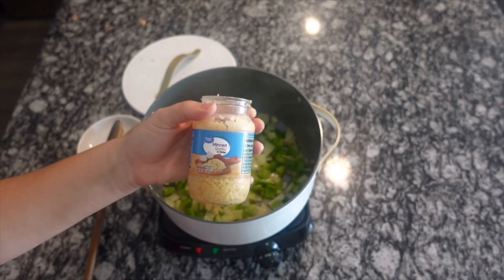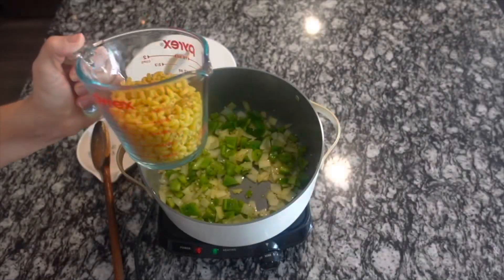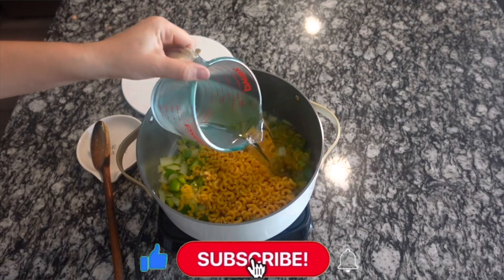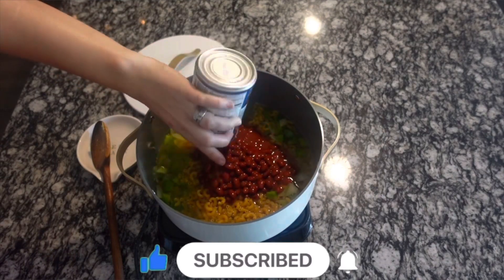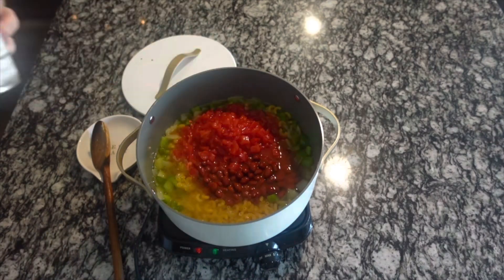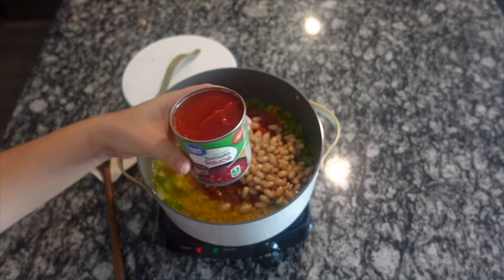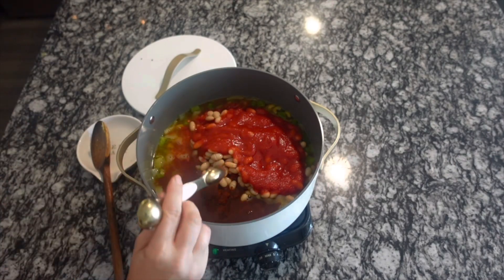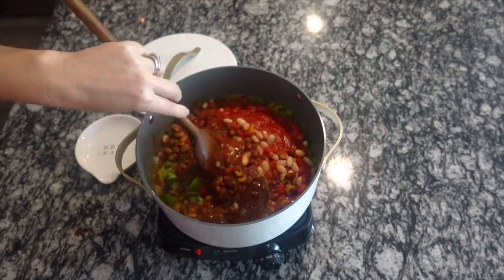Once the peppers and onions are softened, we are going to add in our garlic — half a teaspoon of minced garlic, or three cloves of minced garlic. Then I have a cup and a half of elbow noodles, along with two cups of water, one can of pre-seasoned chili beans, one can of petite diced tomatoes, one can of great northern beans or cannellini beans (drained and rinsed), one eight-ounce can of tomato sauce, four teaspoons of chili powder, and one teaspoon of ground cumin. Give everything a really good stir.